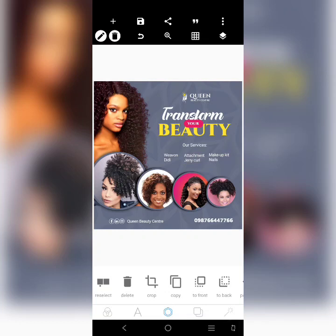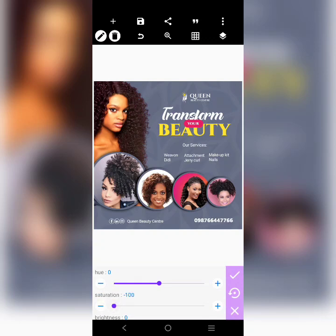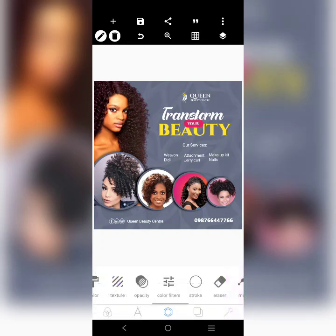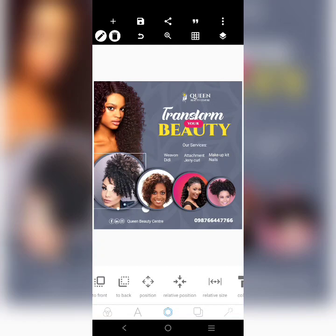It's just a very simple, straight-to-the-point design — Queen Beauty Center. We can still reduce the background opacity, adjust saturation, and make it glow more. That brings us to the end of this tutorial. Don't forget to subscribe and like so you'll be getting more tutorials like this — I'll see you in another tutorial.